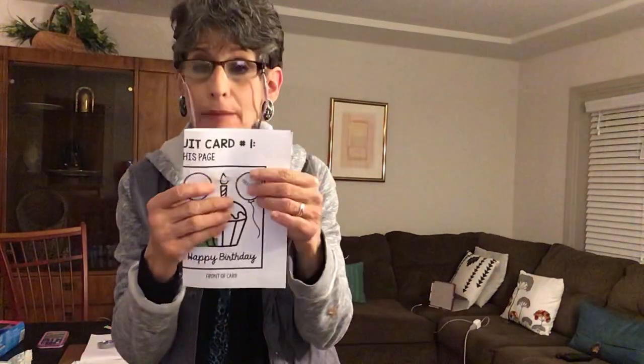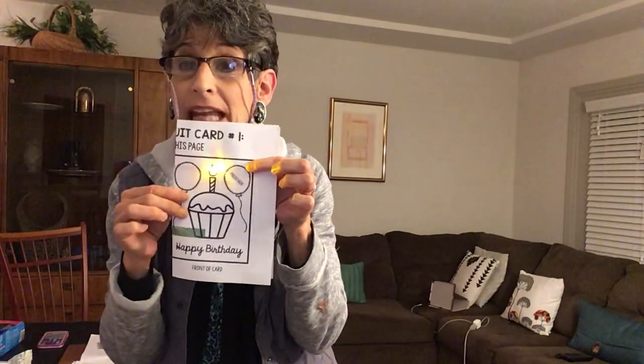One of the things that you're going to have in your packet is a card that's going to look like a birthday card, and you're going to be able to light the candle up. I will talk to you about that in a minute. In your package that you're going to pick up, you're going to have some coin batteries and an LED light. The first thing you want to do is check to make sure that it turns on.